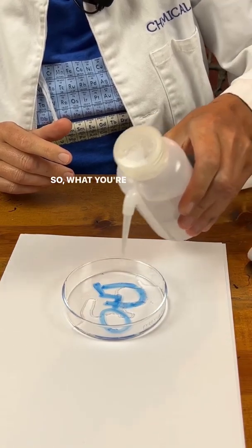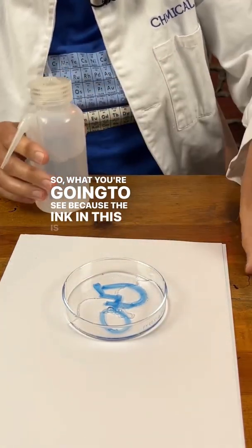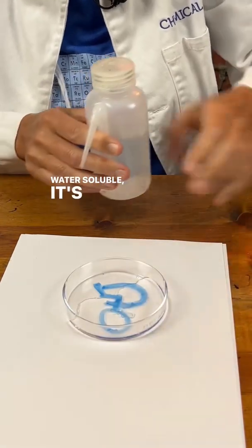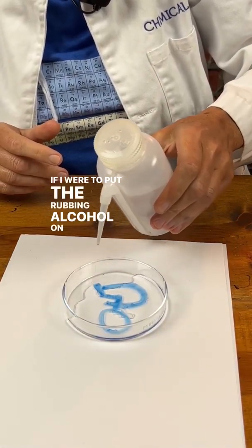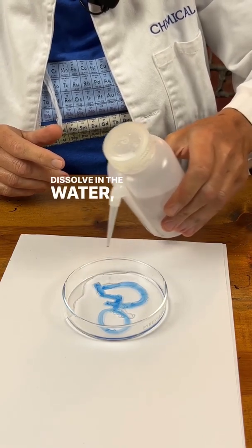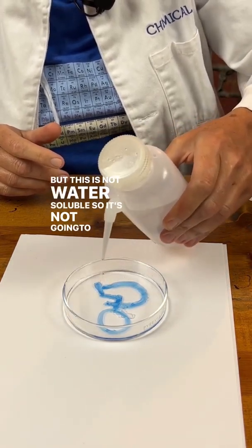Because the ink in this is not water soluble, it's not going to dissolve in water. If I were to put the rubbing alcohol on this, it would dissolve. But this is not water soluble, so it's not going to dissolve.